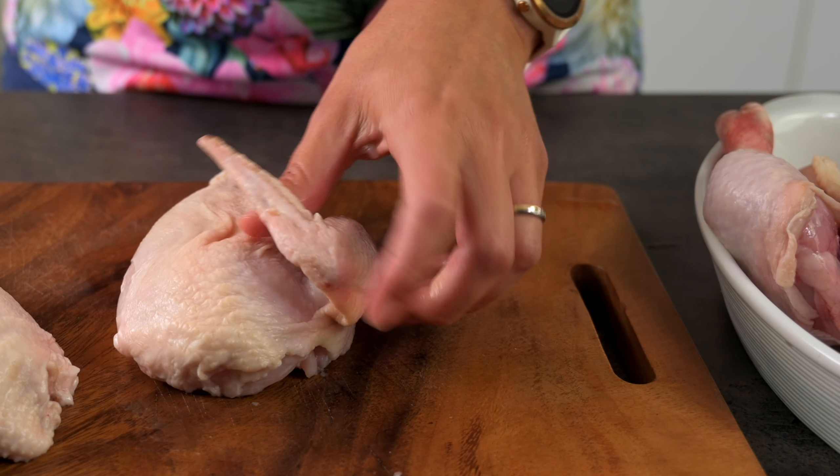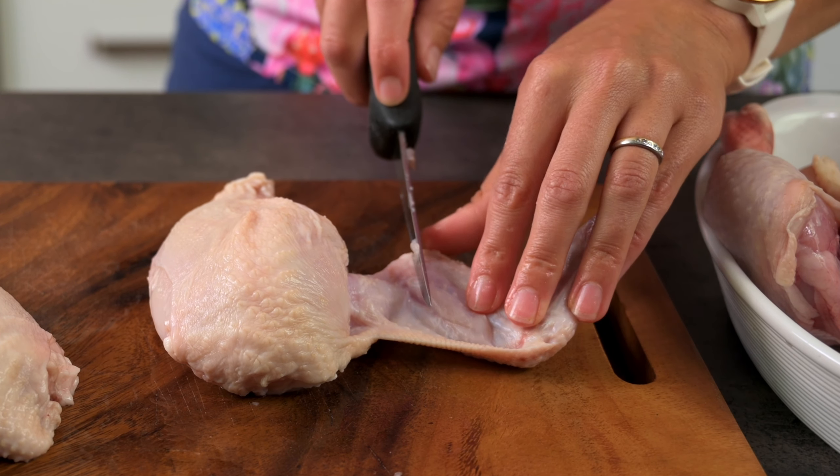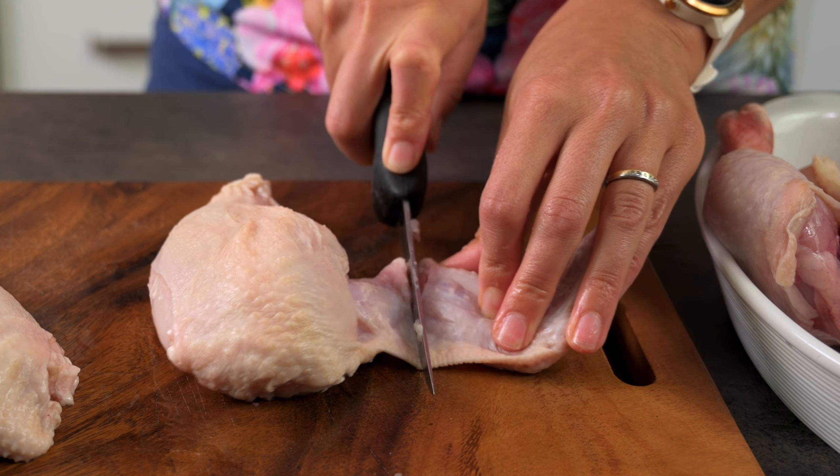Now that we have the chicken breasts off the main carcass, we need to cut off the wing at the first joint to create the classic chicken supreme.